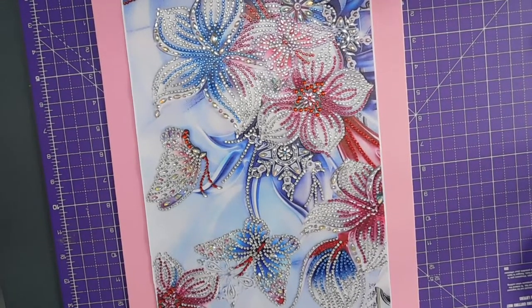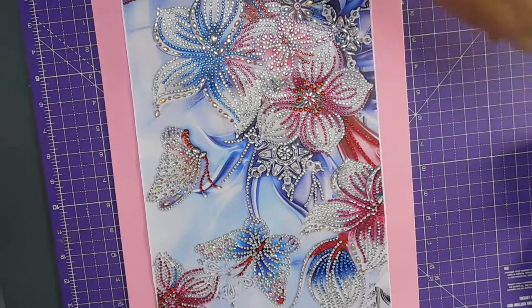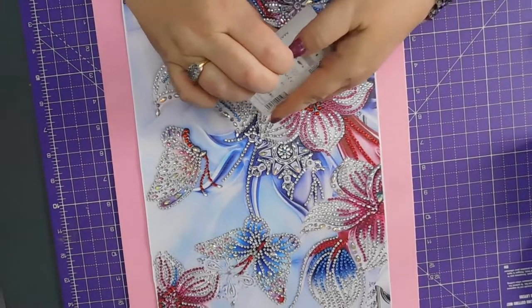Have I got any with butterflies? There's one in here that's got butterflies on it, I think.